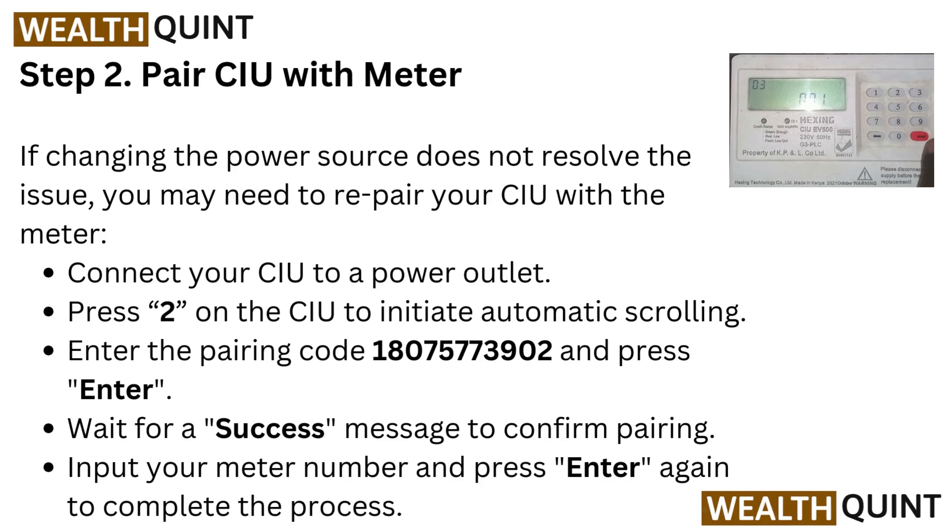Step two: pair CIU with meter. If changing the power source does not resolve the issue, you may need to re-pair your CIU with the meter. Connect your CIU to a power outlet, press 2 on the CIU to initiate automatic scrolling, enter the pairing code 18075773902, and press Enter.